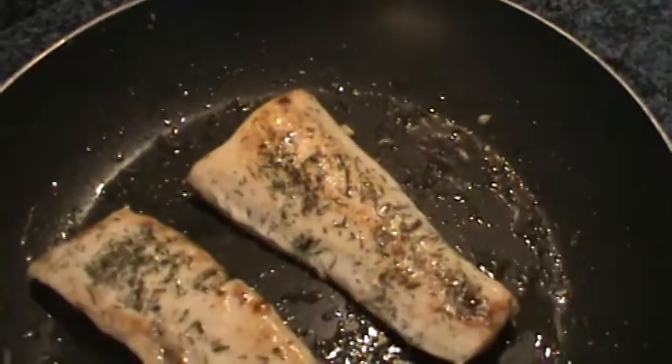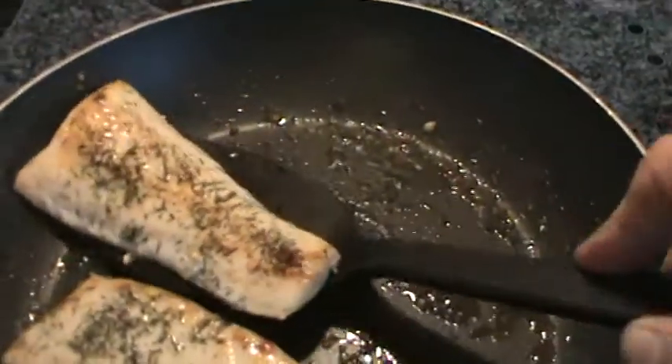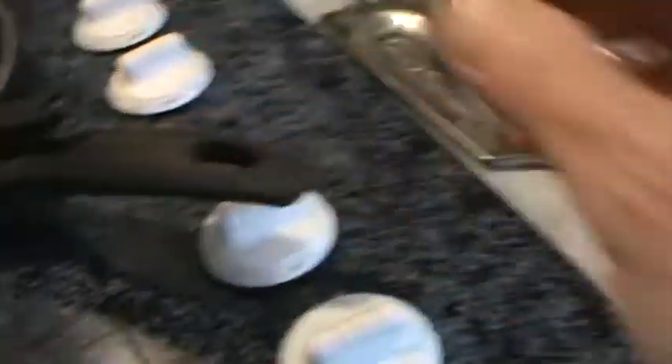I just think it goes great on fish, really of any kind. We are ready to eat, so I'm going to take these up. That one goes on my husband's plate. And this one looks like mine. He always gets the biggest, of course, because he needs more calories than I do.